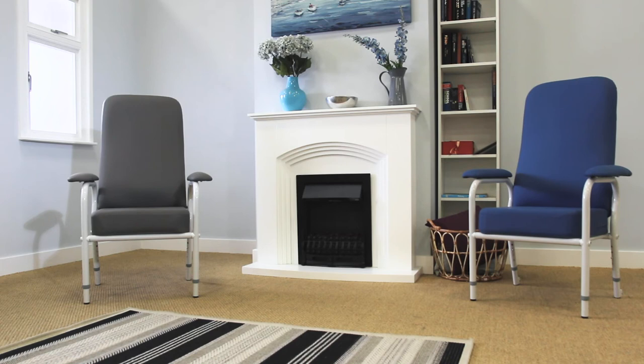The Eden high-back chair is part of the wider range of fireside chairs from Careco. To find out more, visit careco.co.uk, pop into one of our showrooms, or just give us a call. Thanks for watching, take care.